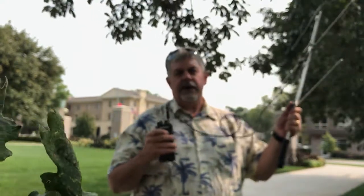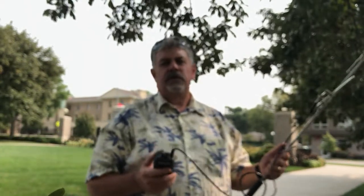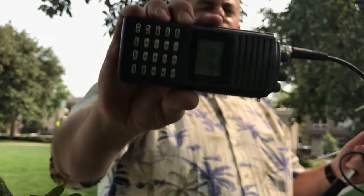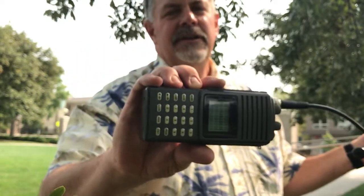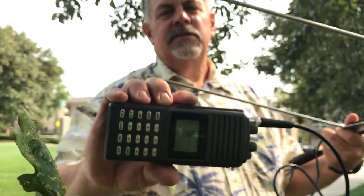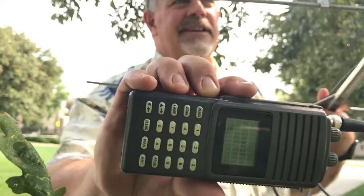So now you've got a receiver and your antenna. I'm going to turn mine on — I've already got it tuned to 164.544, that's one of our frequencies here — and hopefully you can already hear it beeping. This is the directional antenna, so if I point it away from where the signal appears to be coming from, I get a much lower volume beep. The signal is much less strong than if I point it in that direction.